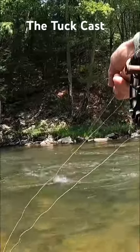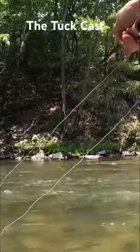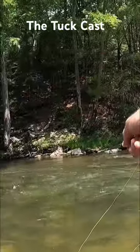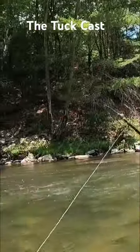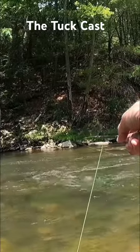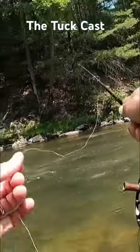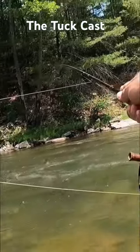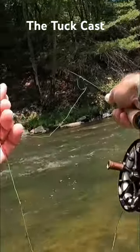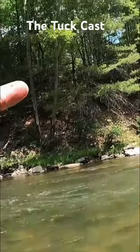So what you should do instead — instead of focusing on the run and your target, look above the target. Look at the horizon. In this case, you see that kind of bent tree. We have the correct amount of line out, so just before we release our forward cast, look up and stop the rod right at that bent tree — boom. The flies fly over the tip of the rod and they just tuck right in, just like that. That's the tuck cast right there.